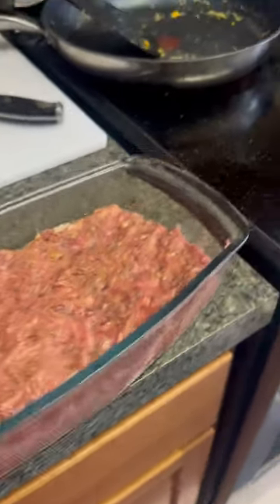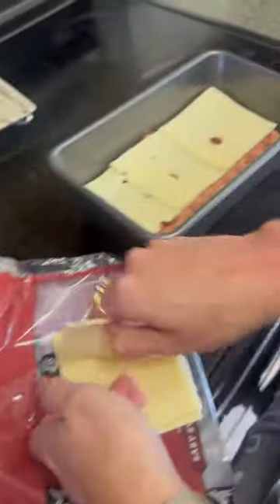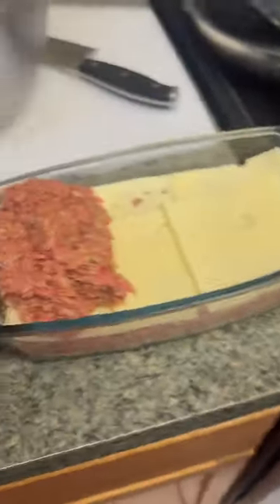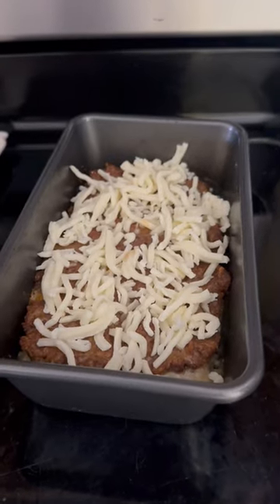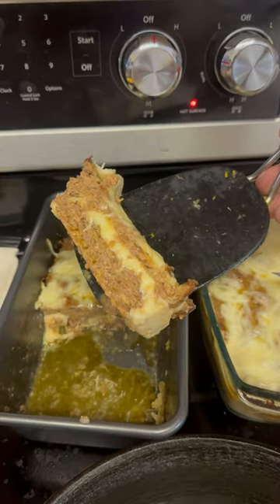So the baking dish, we got half full. Swiss is going in nice and heavy, Swiss goes in, and then we get our topper. More cheese on top — this is not your mama's meatloaf. Now we're going to let it sit — that is where it's at right there.